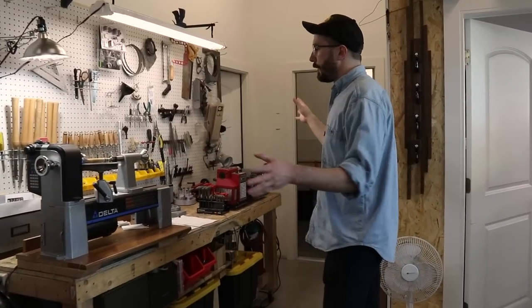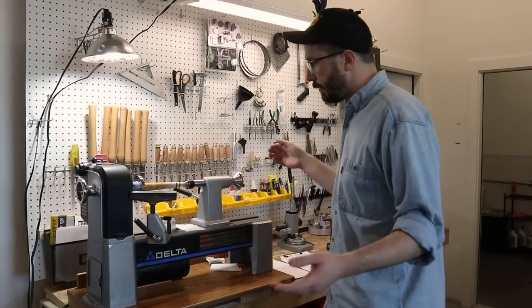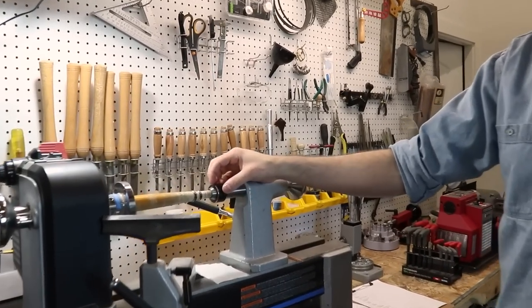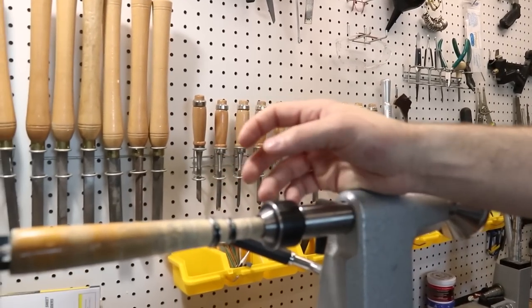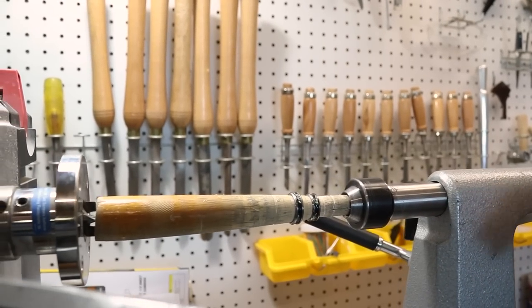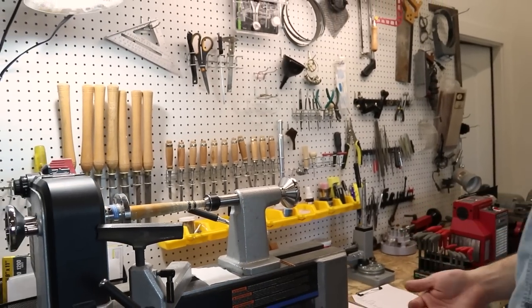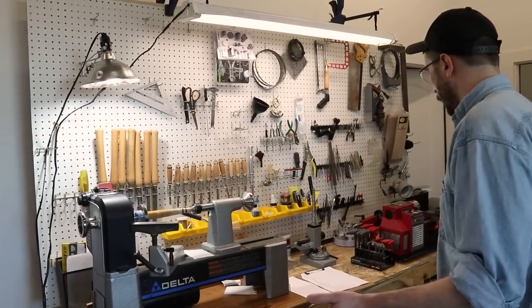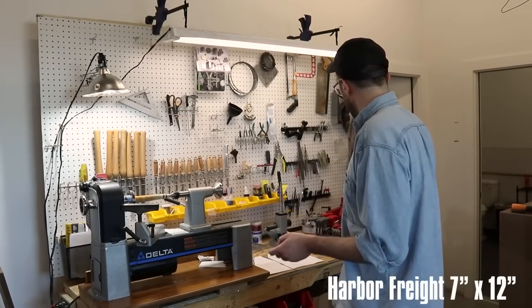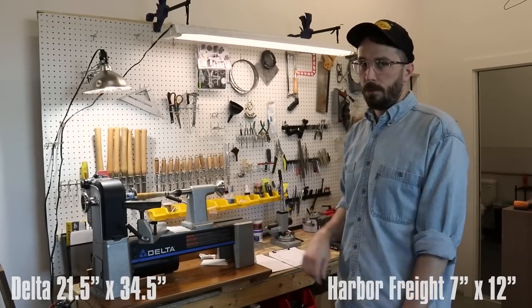This is where we make all the inlaid wedding rings, mostly for men. Right now we've got a couple of them on the mandrel — this one looks like it's a walnut and turquoise that I'm working on. I occasionally make wedding rings, not very often since I don't have as much time as I'd like. This is all that equipment: different silversmithing equipment, goldsmithing, a mini metal lathe, the wood lathe. That's where all that work happens.